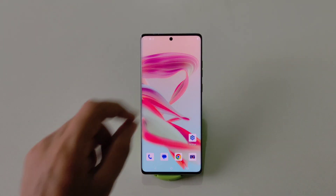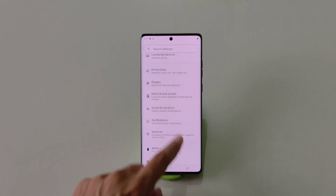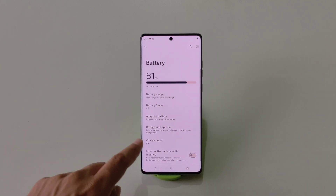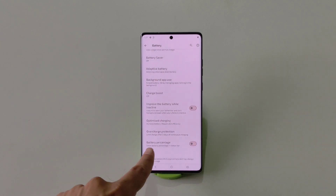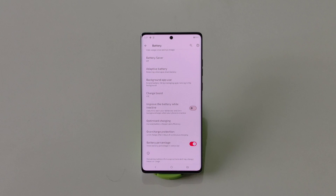If you want to show your battery percentage in your status bar, go to Settings, scroll down and click on Battery. Scroll to the bottom and you will see the option of Battery Percentage — enable it. Now it will start showing the battery percentage in your status bar.